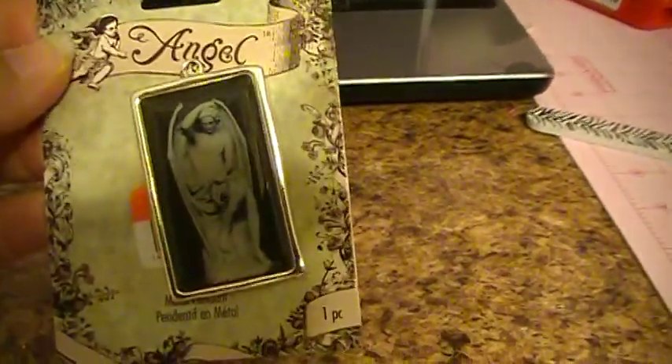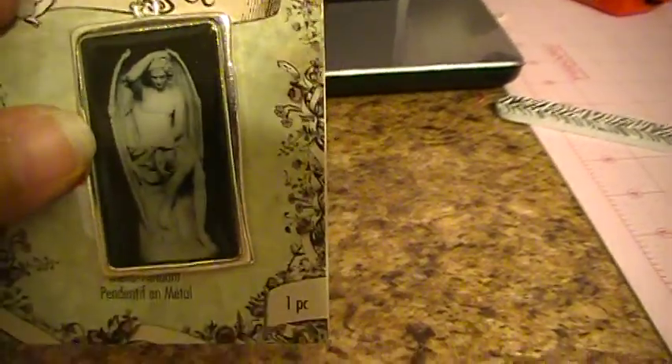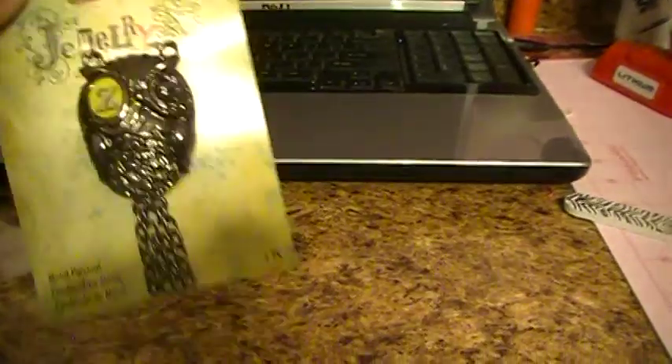And then I found these charms — they were 79 cents, they're from Blue Moon, so that's a pretty good deal. I actually got two of those. And then I went ahead and bought this owl one just because I thought it was really, really cute.